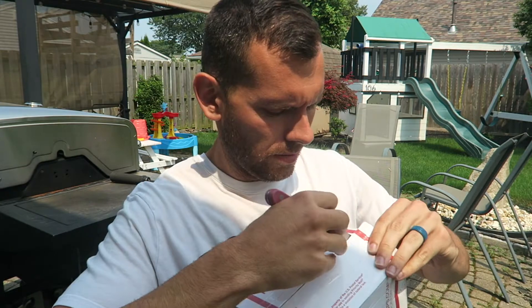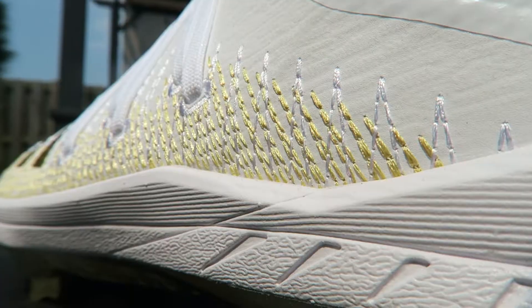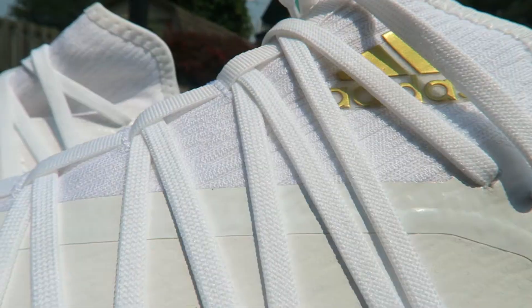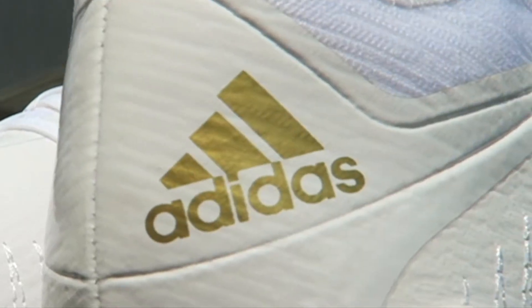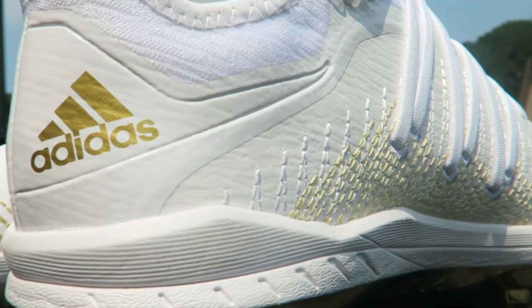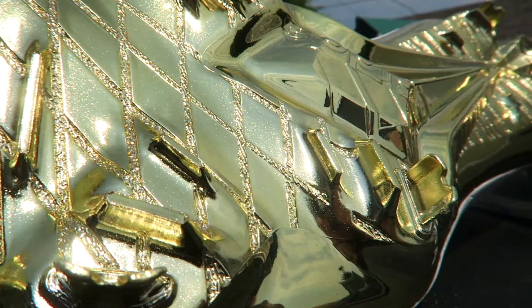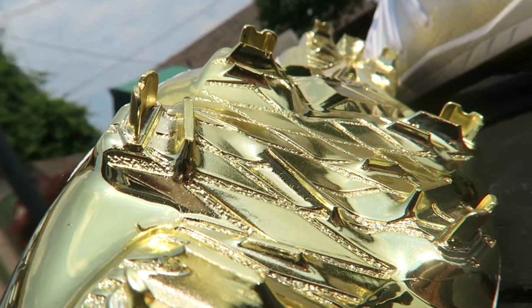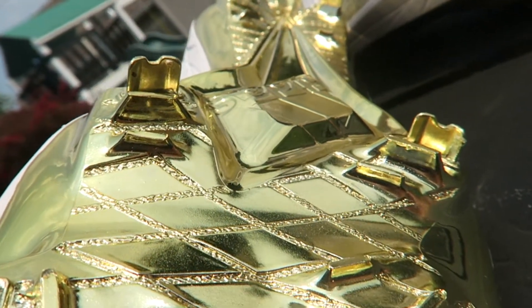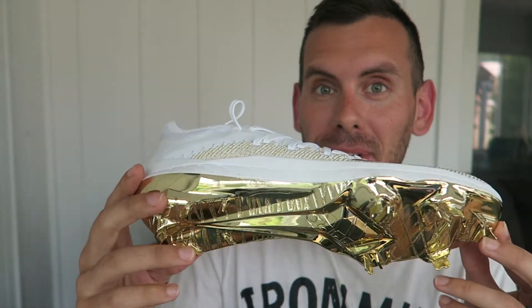Today we got a good one. First impression is that these things are sweet — very white, which means they're probably going to get very dirty. But look at that gold down there. There is a sticker that does warn you this gold is going to wear off.